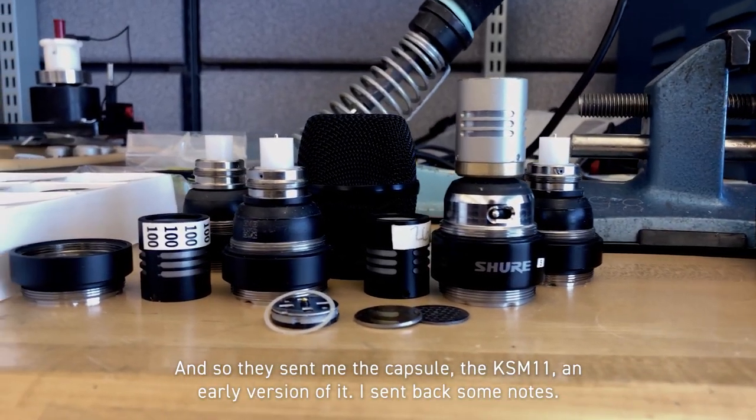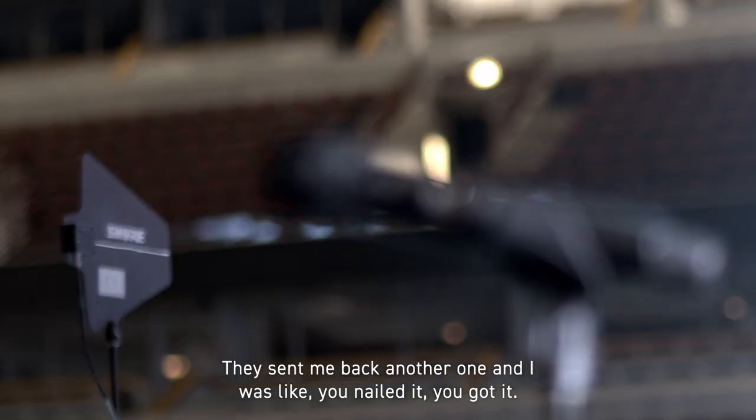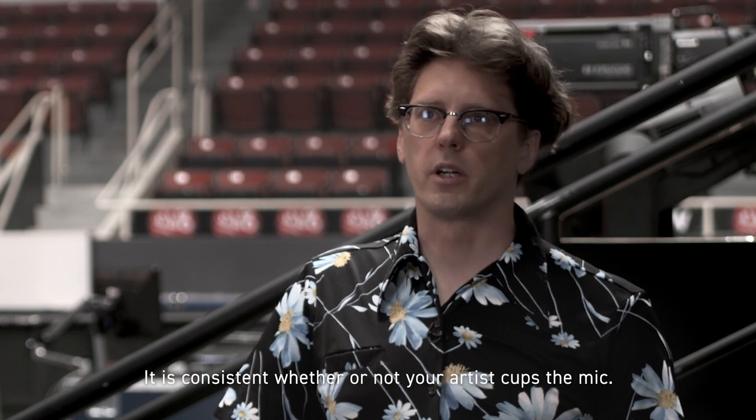And so they sent me the capsule — the KSM 11, an early version of it. I sent back some notes. They sent me back another one and I was like, you nailed it, you got it. It is consistent whether or not your artist cups the mic.